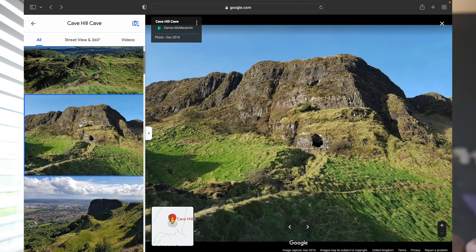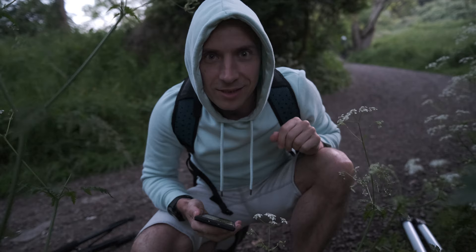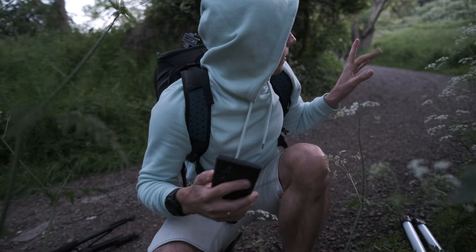The plan is to hike up to Belfast's most iconic mountain top called Cave Hill. It overlooks the city, the view is amazing from the top, but to get there we need to get through a dark forest first, and then hopefully we'll find a wee cave at the top where we can set a wee campfire. So that is the plan.